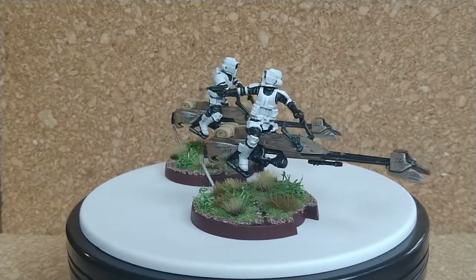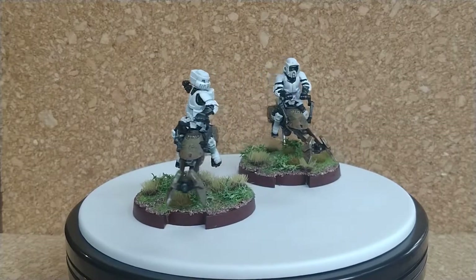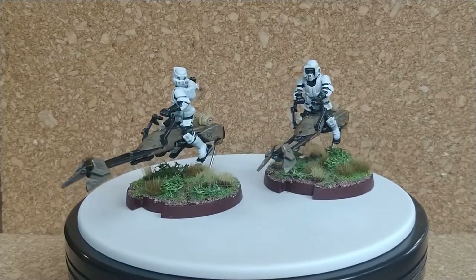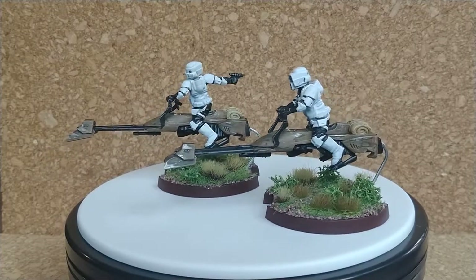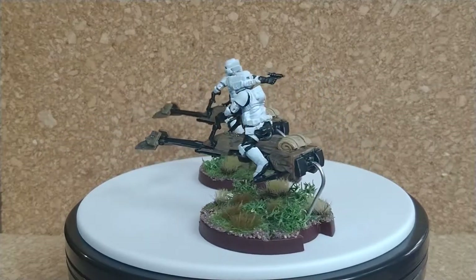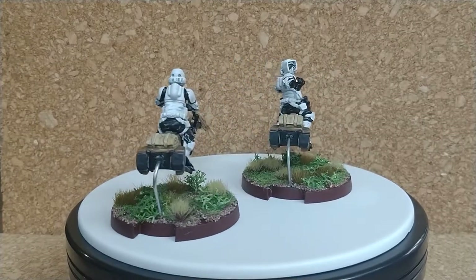The bases were made very similarly to the Stormtroopers, keeping them part of the same family. The only difference is that these bases have a cross indention on them, which is used for gameplay. So I had to make sure that I didn't fill those with any of the basing material. I used a toothpick while the glue was drying to make sure I didn't get any excess basing material in there.